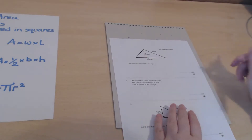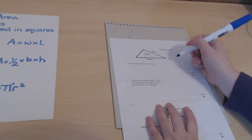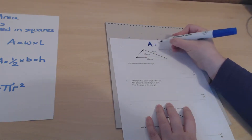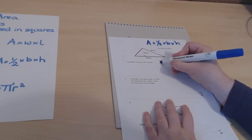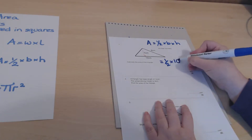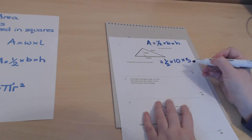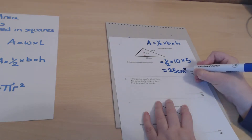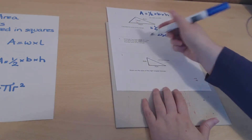Now let's look at triangles. Remember, it's all about the perpendicular height — a side length may be given that we don't need. The area of a triangle is a half times the base times the height. Here the base is 10 and the height is 5, so a half of 10 is 5, and 5 times 5 is 25 square centimeters.